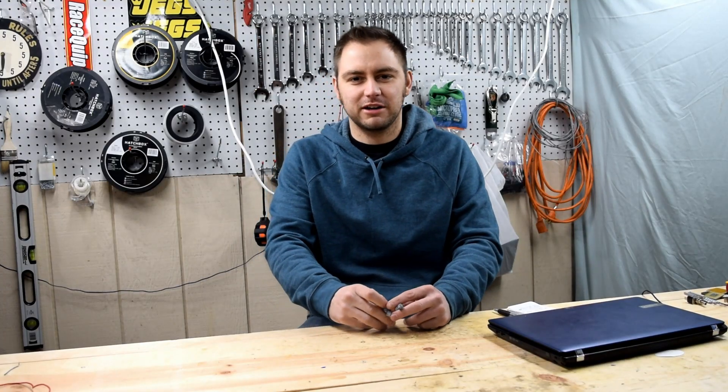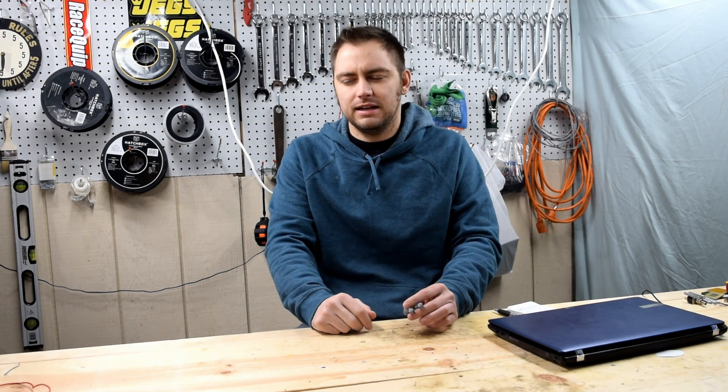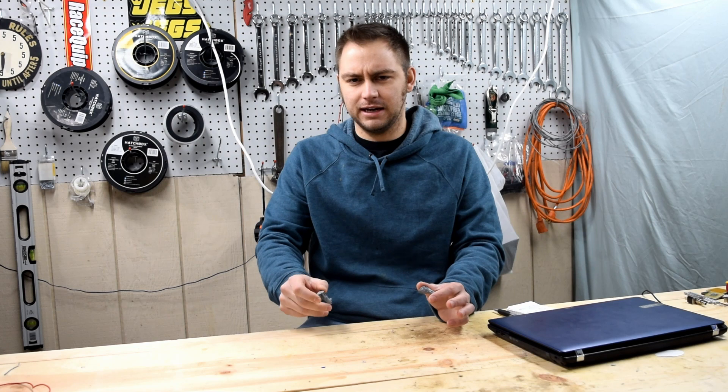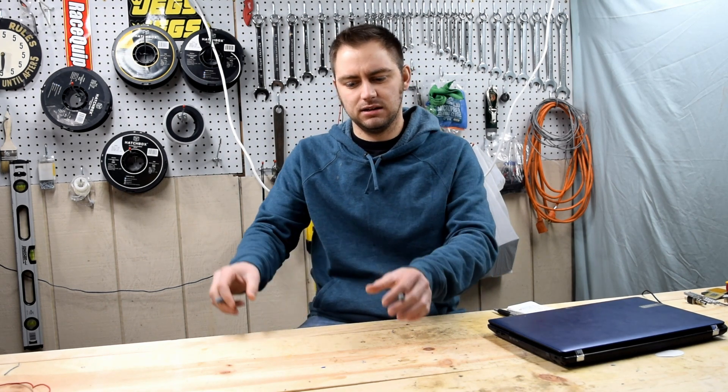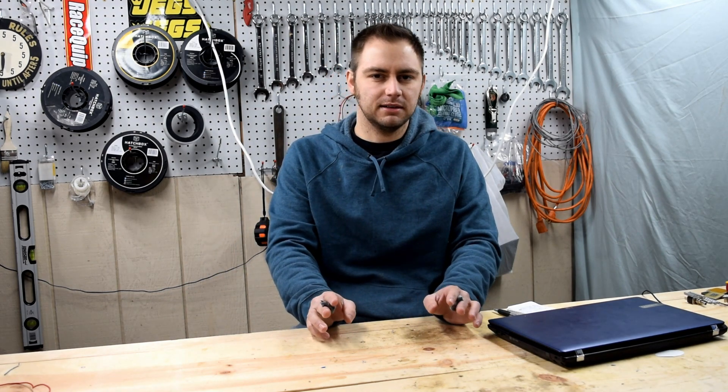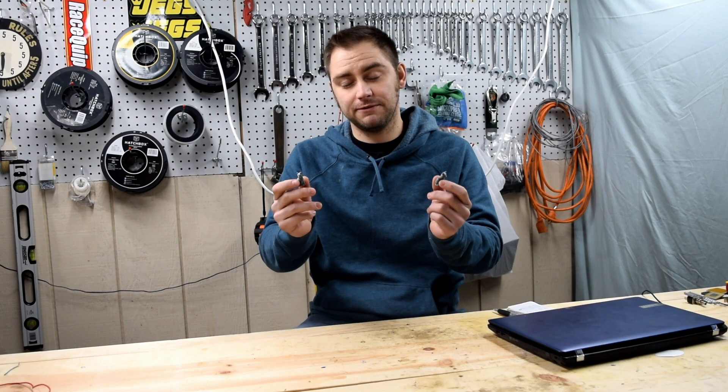I've had a Monoprice Maker Select printer for about two years and it seems like it's not printing as good as it was when it was new. I don't know if it's loosening up or something, and it's also pretty noisy — I hear a lot of shaking between the table and the Z beams on the sides. I saw braces online and I'll see if they improve my prints.